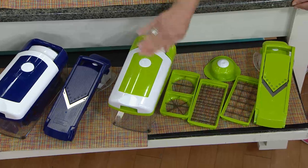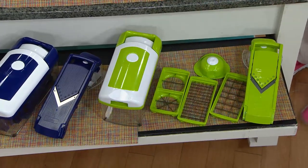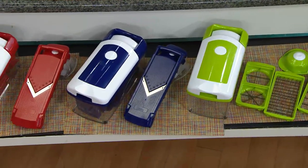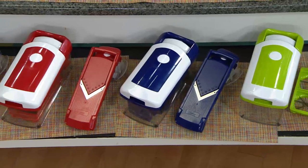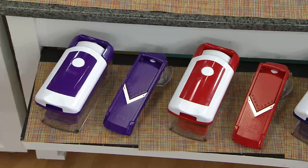You're getting a 10-cup container. You're getting the lid that goes on top, and everything fits right inside there for storage, which we love. You've got color choices as well: green, which is kind of like a lime green; the blue, which is very navy; the red; and when it comes to the purple, we only have about three dozen left.